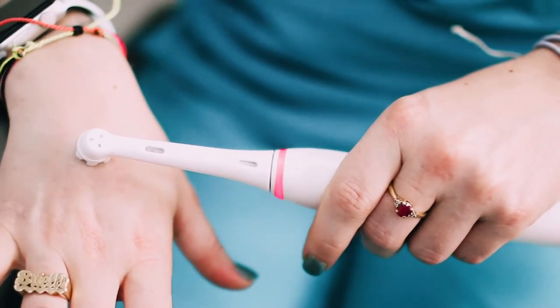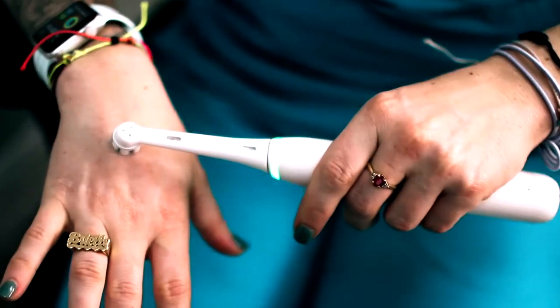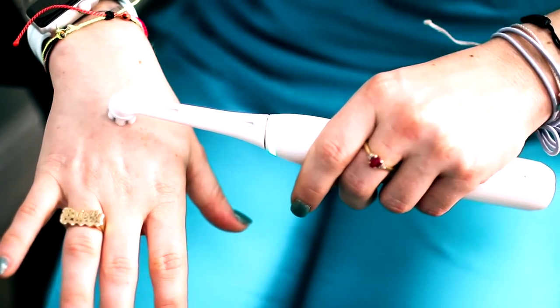On top of that, a lot of them now have pressure sensors. If you look at this light, it's actually indicating how much pressure you're using. If you put it up to your hand and you're brushing too hard, it turns red — which can also cause recession. If you're brushing at the right pressure, it turns green. So that's how you know you're brushing at the right pressure, which will prevent any type of recession or abfraction or anything like that going on in your mouth.